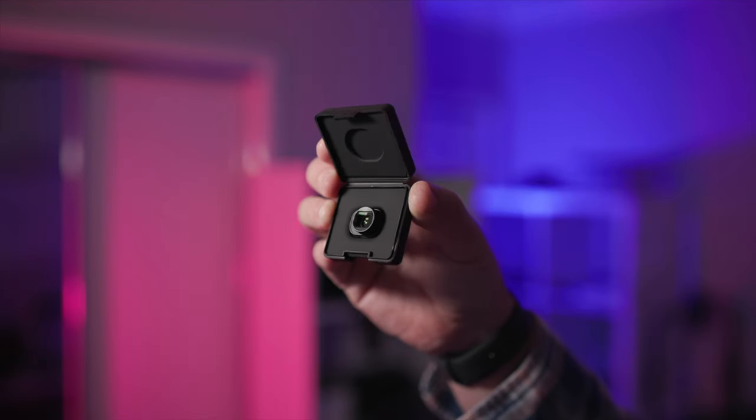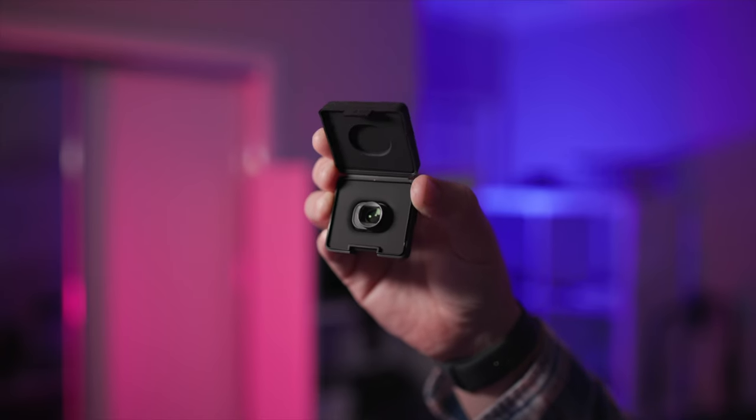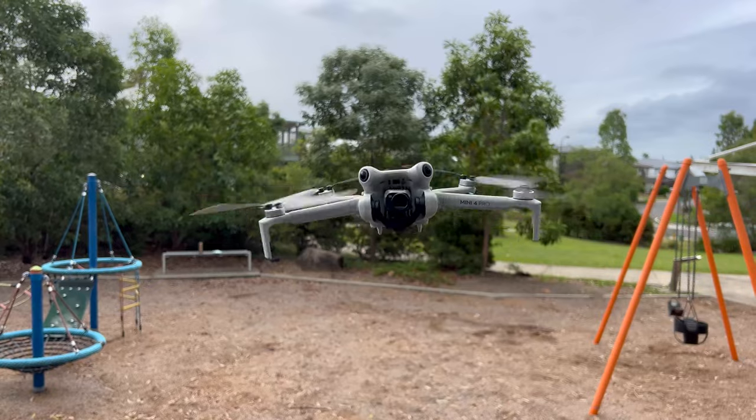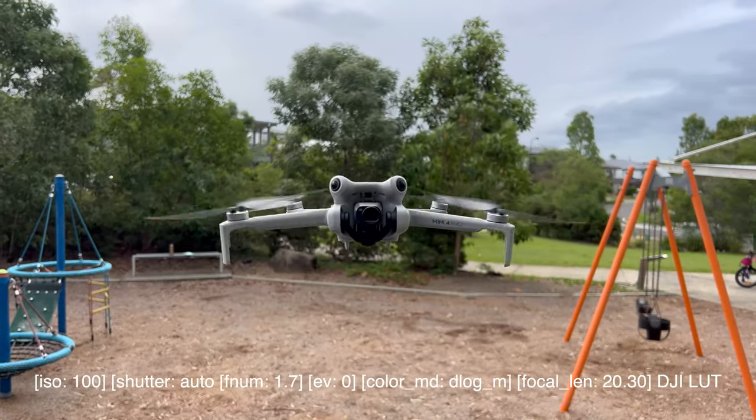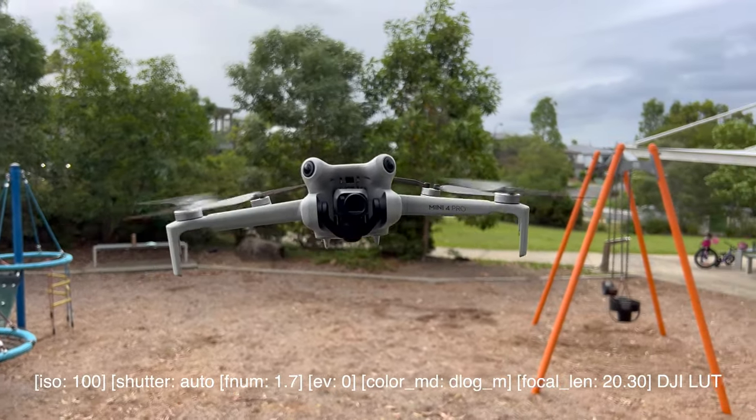G'day, in tonight's video I'm going to keep it short — this is just first thoughts and first use of the wide angle lens attachment for the DJI Mini 4 Pro. The lens fits on nice and easy, it just clips in like the filters do, and you can see it just protrudes out of the drone just a little bit.